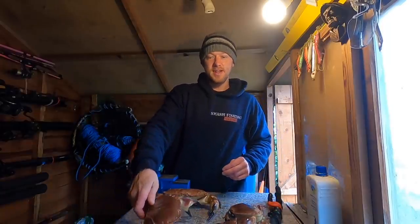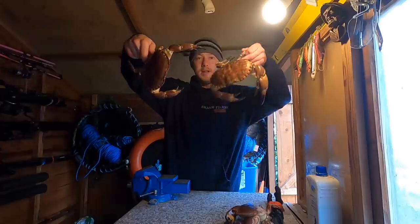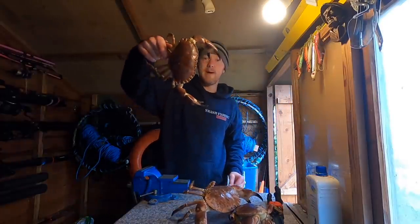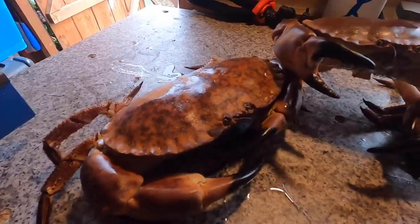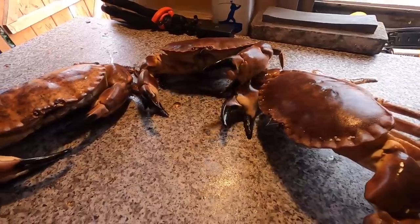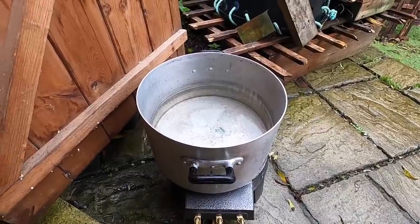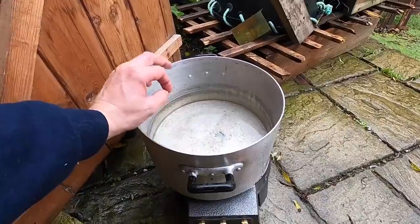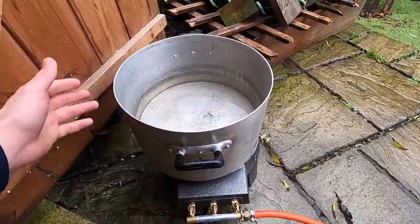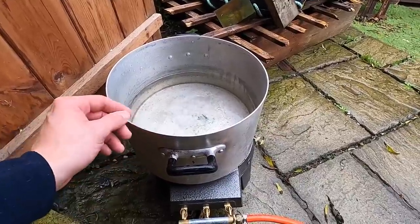Hi guys, we're back at Smash Fishing. We're going to be boiling up and picking some big old crabs, so stay tuned. What I've got here is a big pot full of very salted water, all on the ring burner, and this is how we're going to boil them up, ready for eating.